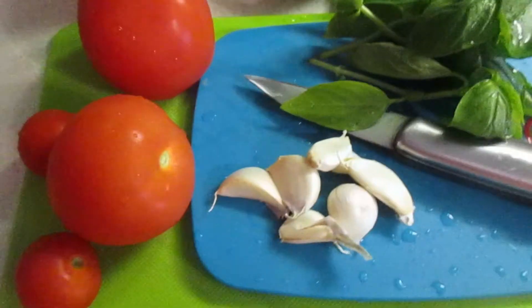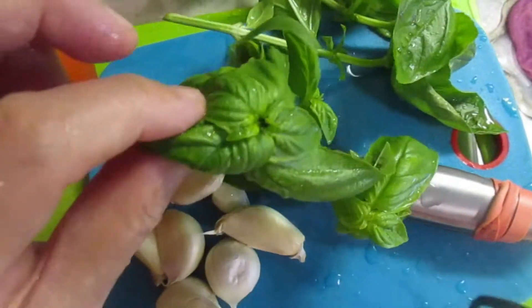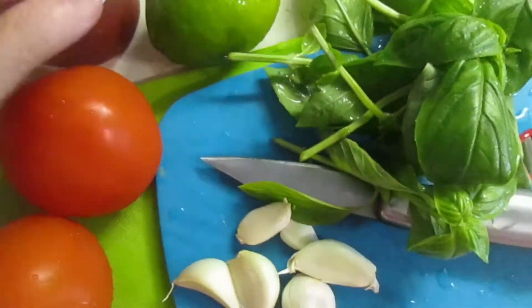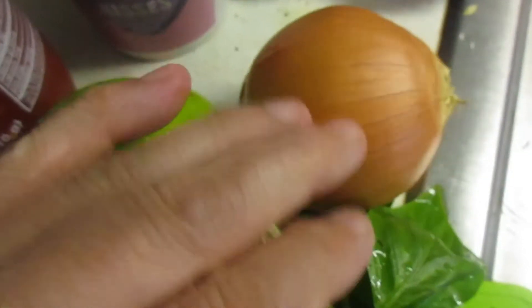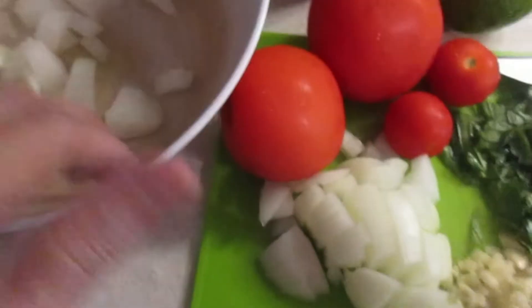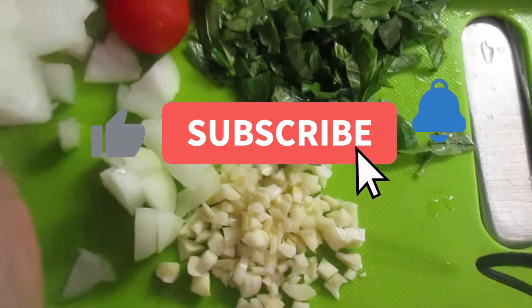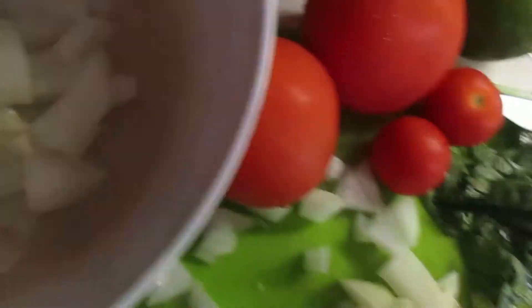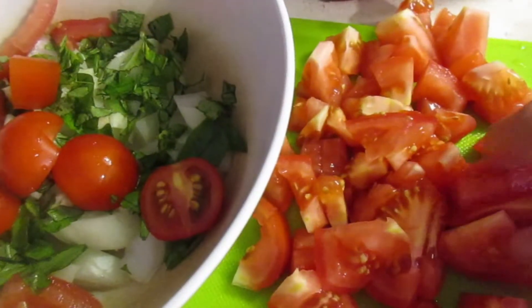First of all, we need some tomatoes, garlic, and of course basil — these are homegrown basil. I also added one onion and some limes. I like limes, but if you prefer lemon you can use that instead. After that you prepare your garlic — chop your garlic. Garlic is very good; all these are very nutritious items.